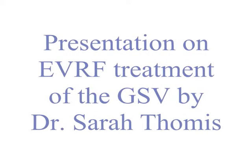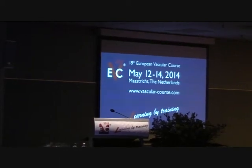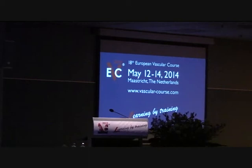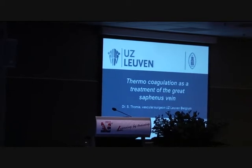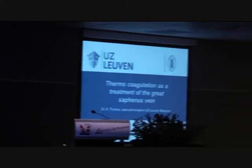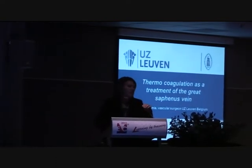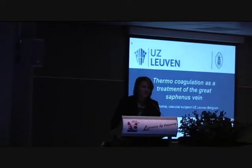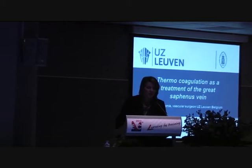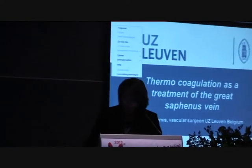Thank you. We have to ask Dr. Tom and Thomas to come and talk to us about thermocoagulation as the treatment of varicose veins. Good morning. I would like to thank the organizing committee for inviting me to speak about thermocoagulation. I'm Dr. Sarah Thomas from Leuven in Belgium. I would like to say that I have nothing to disclose.